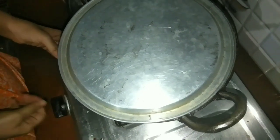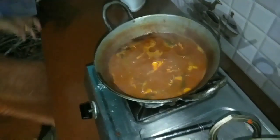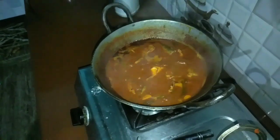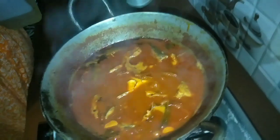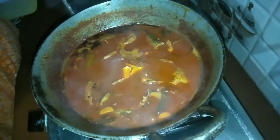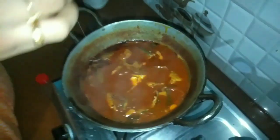Pour as much as the pan and heat. If you like this, make a video of the potatoes. Place the potatoes. Add some potatoes.